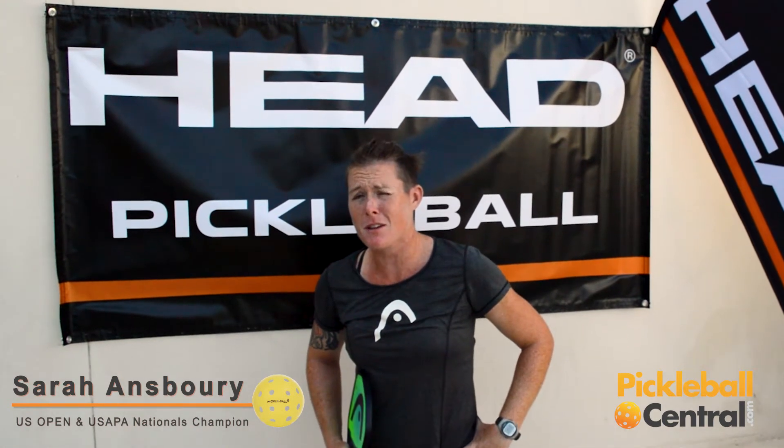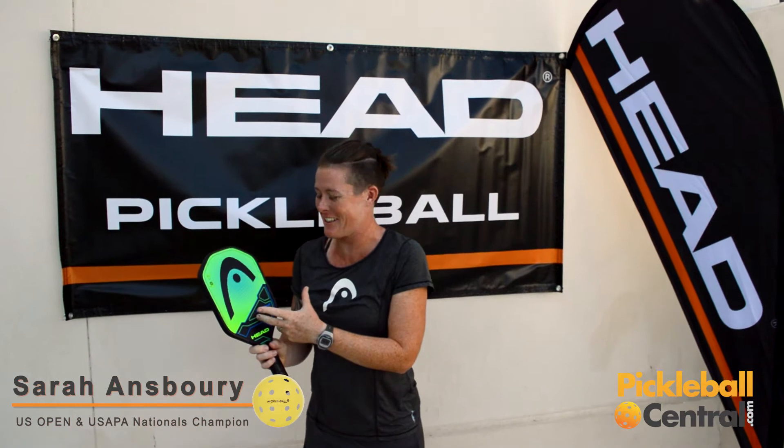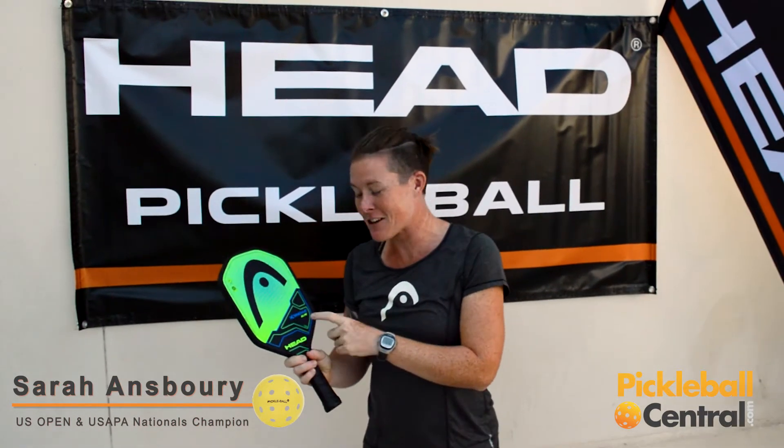Hey guys, Sarah Ansboury here, US Open 2016 Mixed Champion and Women's doubles champion. Today in my hands, look at this cool graphics. It's just awesome. This is the Head Extreme Elite.